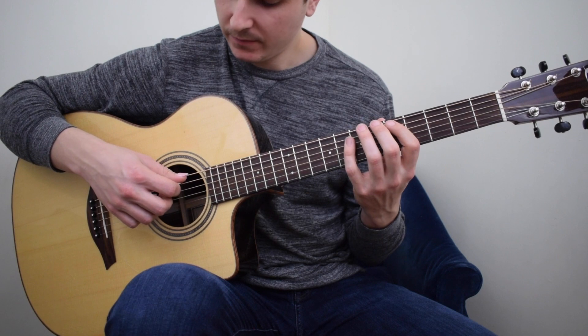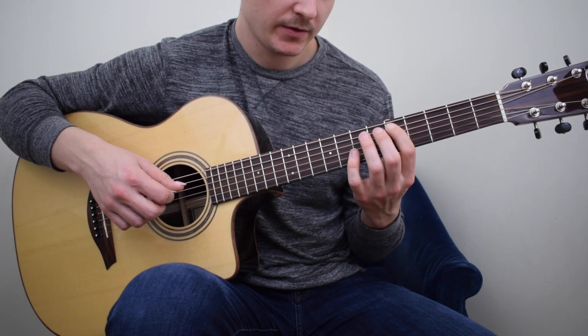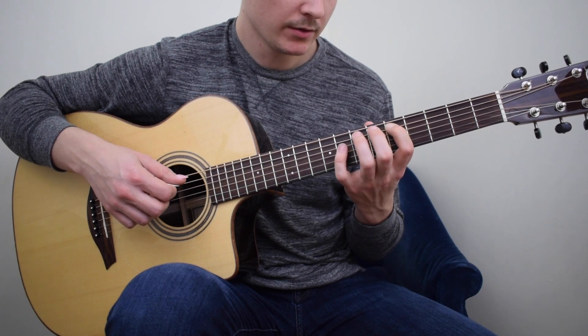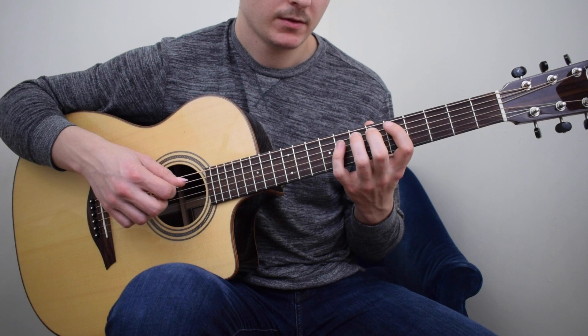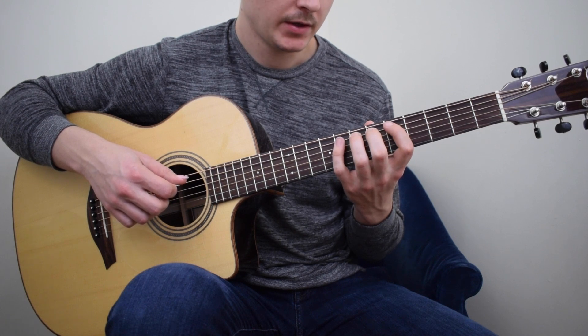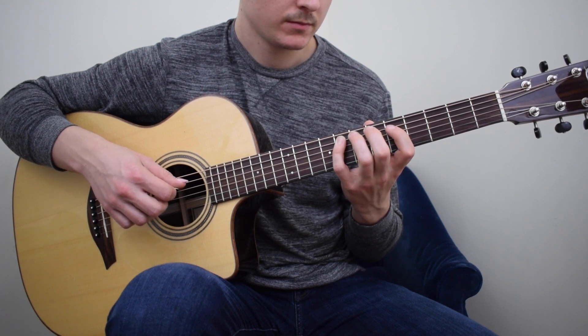Then we will go to the 5th string with the 1st finger D on the 5th fret, the 3rd finger on the 7th fret E, the 4th finger on the 8th fret F.